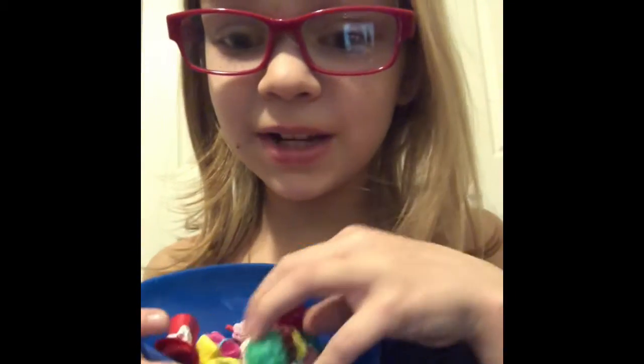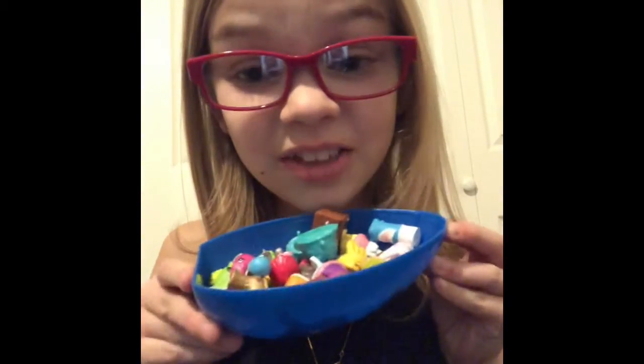Hey guys, welcome back to my channel! Today I'm going to be doing a Shopkins collection part two. Last time we only did a little bit, today we are going to be doing a little bit more. If you want more parts of these videos, give this video a like and get it to 30 views and I will do a Shopkins part three!